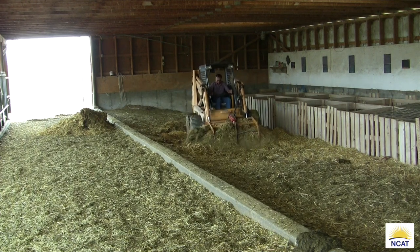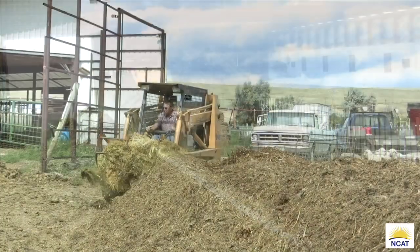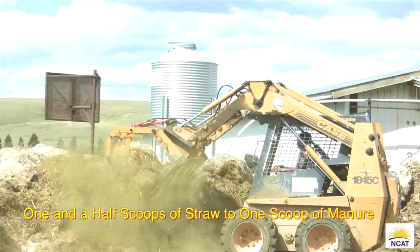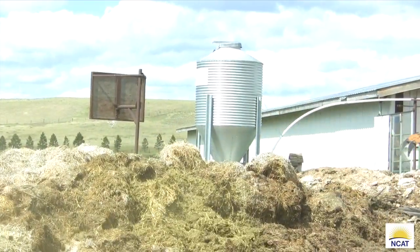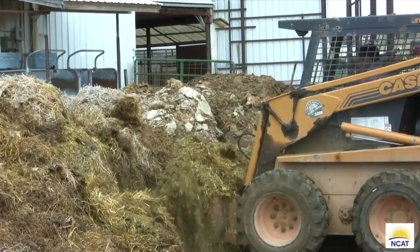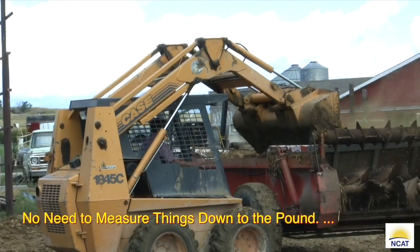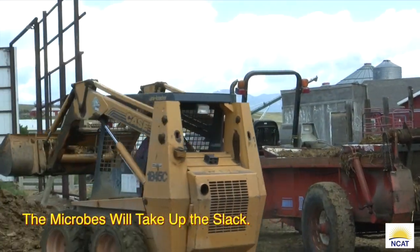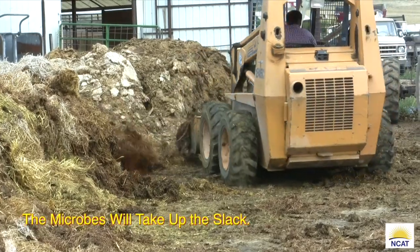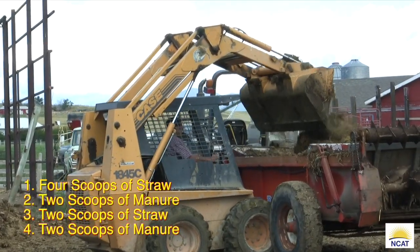Let's talk about mixing your feedstocks and putting them in a windrow. For our sheep operation we combine six scoops of straw bedding with four scoops of manure. The exact combination may vary depending on the amount of urine and manure in the bedding and the species of animals. Sheep have about one and a half to two times as much nitrogen in their manure as dairy and beef cows. A good starting point is one and a half scoops of straw to one scoop of manure. We layer straw and manure in the spreader: four scoops of straw, two scoops of manure, two scoops of straw, two scoops of manure — about six cubic yards with our skid steer loader.